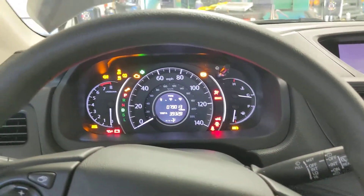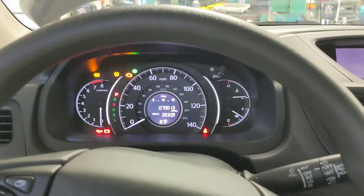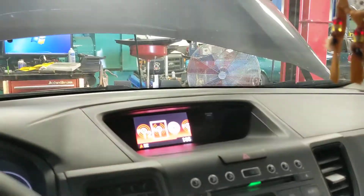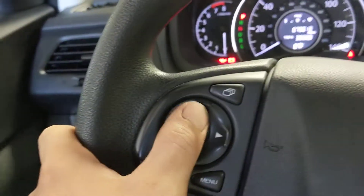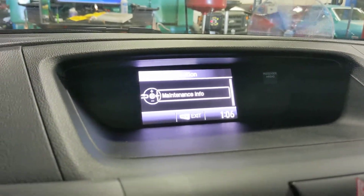Hello everyone, today we're working on a 2016 Honda CRV. We're going to be resetting the oil life. We're going to be using these buttons right here — we're going to hit Menu and go up to Vehicle Information using this right here, and it'll tell you how to use it.